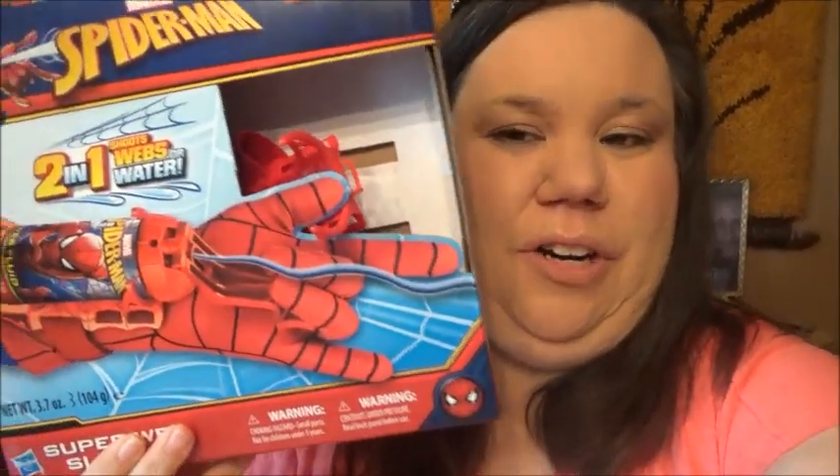Hello everybody, welcome to our channel! Make sure you hit that like button, smash that subscribe button, and click on the bell to get notified every time we post a video. Today we are going to do a review on this two-in-one shooter web water — we're gonna check it out, unbox it, and let's get to it!